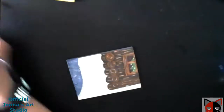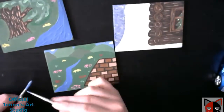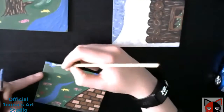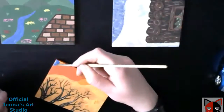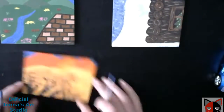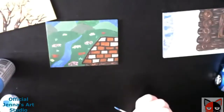Then I went on to painting the water or the river on the spring and summer panel, and also fixing the sky on — I think that's the spring panel — the one with the roof, and the fall panel too, because I had it just orange in the background and I needed a sky for that or else it would look weird. Then I went back to working on the river.